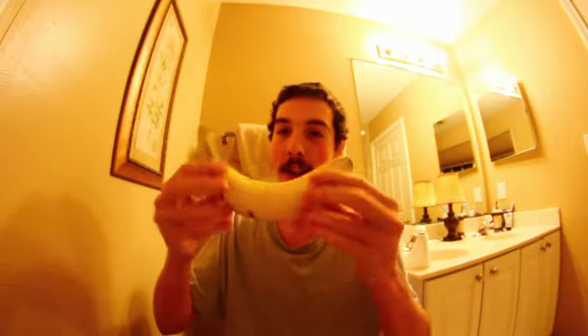So, what you gotta do is hold it up here — you see it's swinging around. And then you crack it, peel it. There's the banana. And now what you gotta do is just shove it in your mouth and swallow it whole. Just swallow it whole.